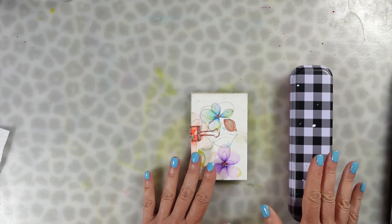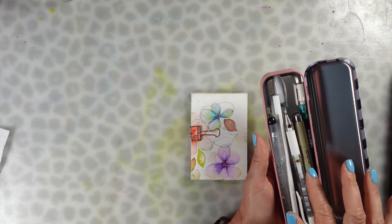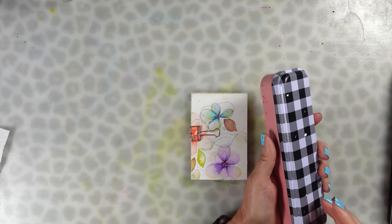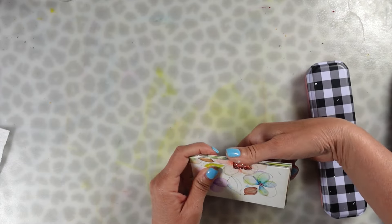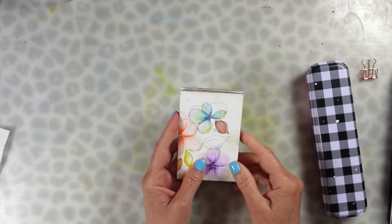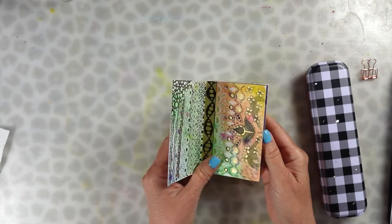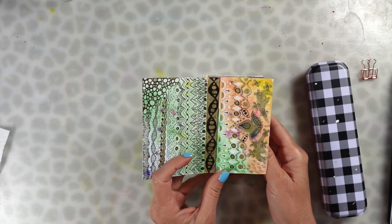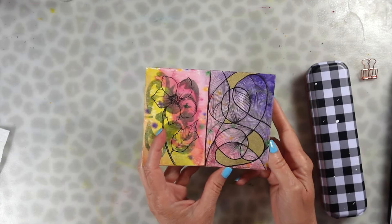First things first, let's get ourselves a little tin. I got this at Dollar Tree. Throw in a pencil, an eraser, a couple of gel pens — whatever you want to use. I have some micron pens in here too. And then what I did was I created this little sketchbook. This is something I used to do for my children when they were little, but I also used to do it for myself — doodling in a tiny little sketchbook, something I've always enjoyed doing.